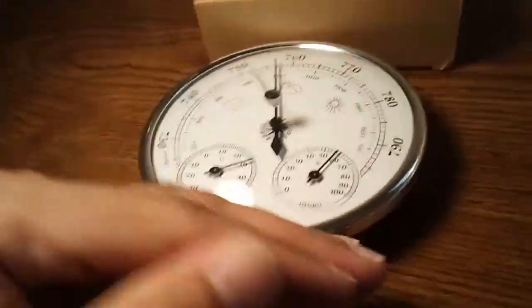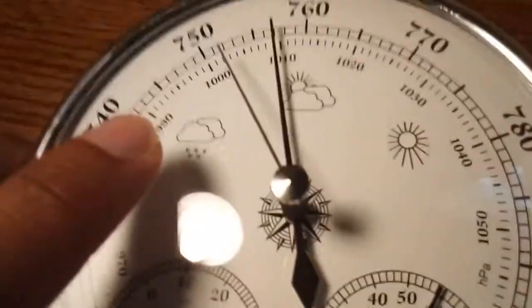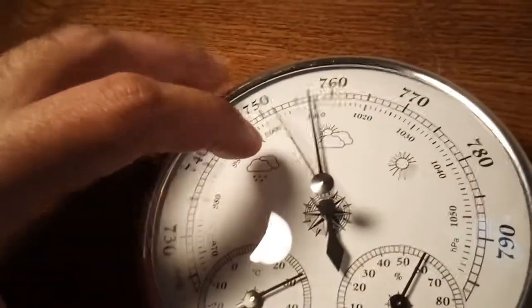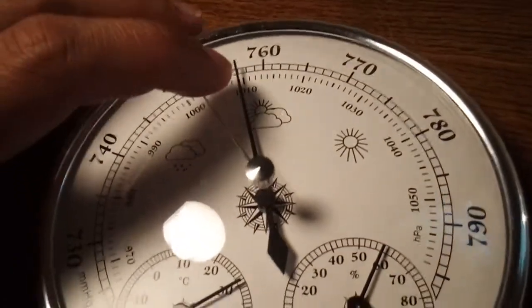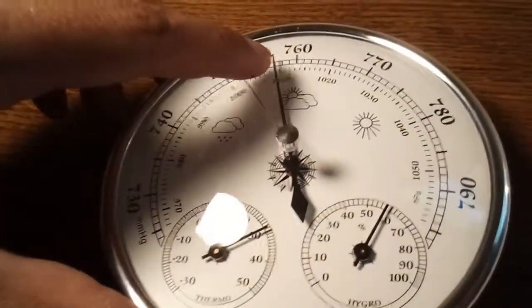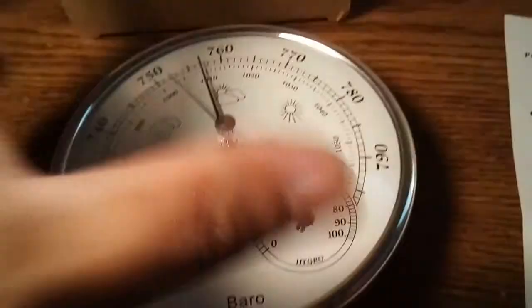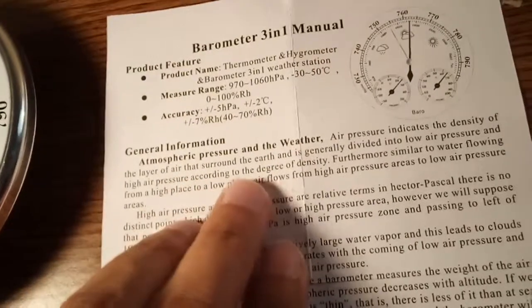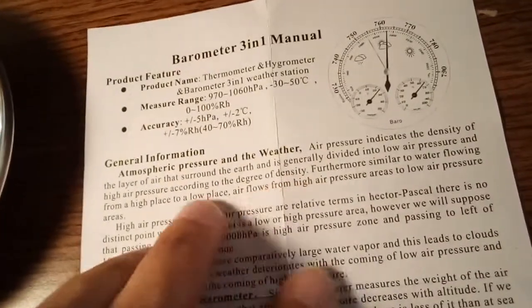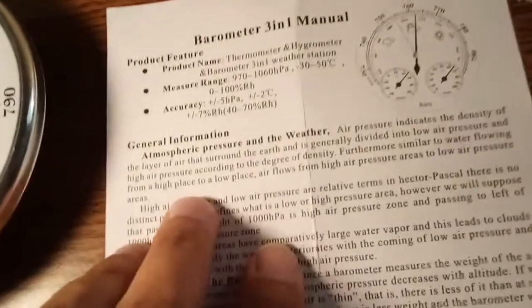As you go up in altitude, the barometric pressure drops; as you go down toward sea level or below, it rises. For example, at Machu Picchu in Peru, the pressure would drop significantly and you'd feel unwell. The manual explains that atmospheric pressure indicates the density of the layer of air surrounding the Earth, divided into low and high pressure based on density.